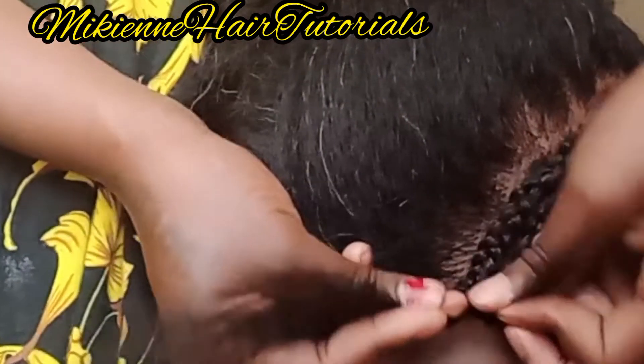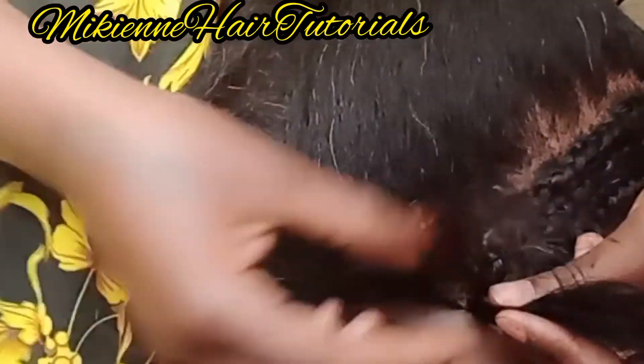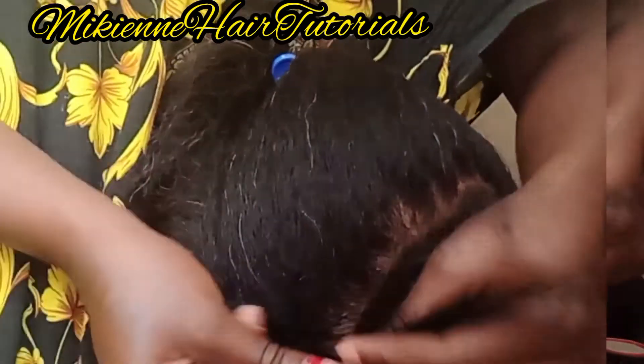Remember, do not over-tighten it, because when you over-tighten you're going to lead to hair loss. So don't over-tighten it.